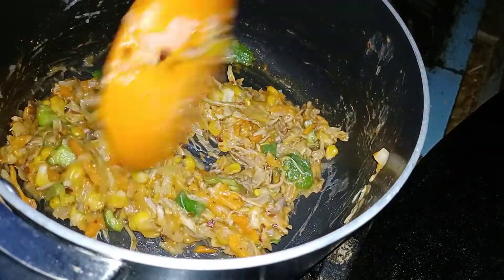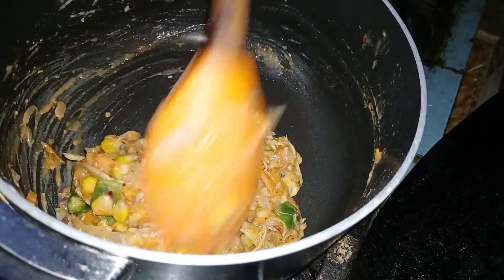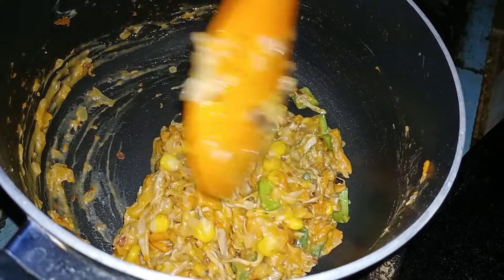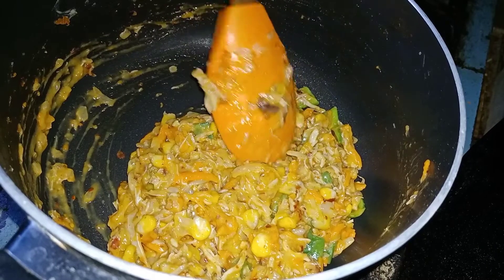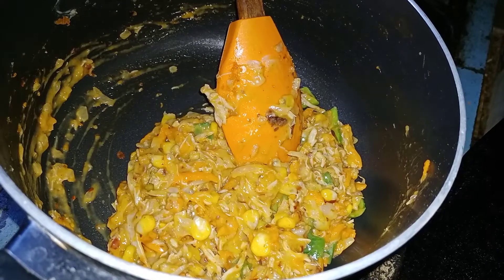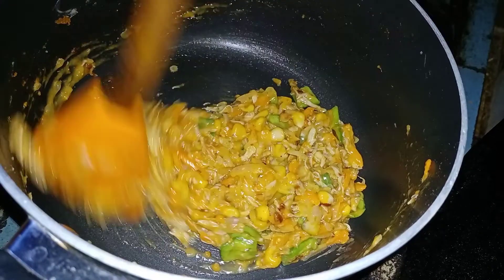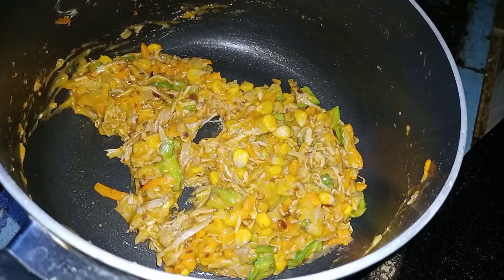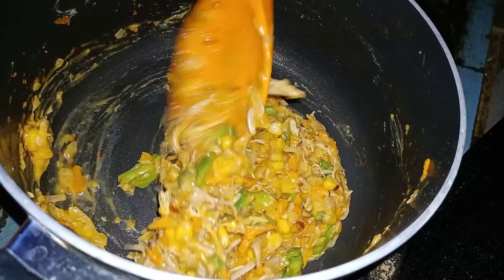Now let me explain a little bit about the white sauce. We have made it with oil. We have added the oil into the mixture so that it will protect it. I will mix all the ingredients together a little bit at a time.